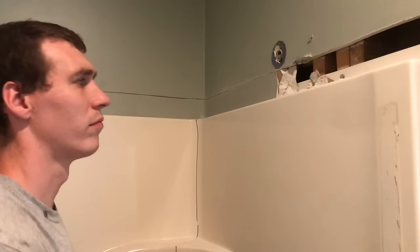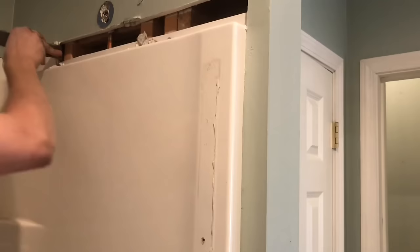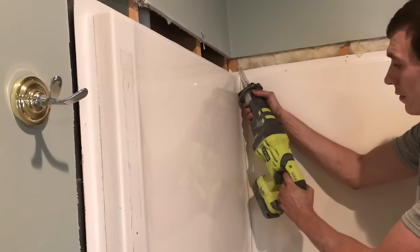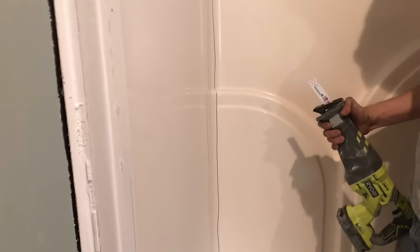This outside corner we're going to leave without cutting the drywall. It's our hope that we can cut the shower out in such a way that we can fold the shower out without messing up this corner too bad, so we can avoid having to touch up tape and drywall. Again, we want to hold our Sawzall pretty steep to keep the blade from going in too deep. If you hold it too horizontal, the blade goes in too deep and you might cut into something you don't mean to.